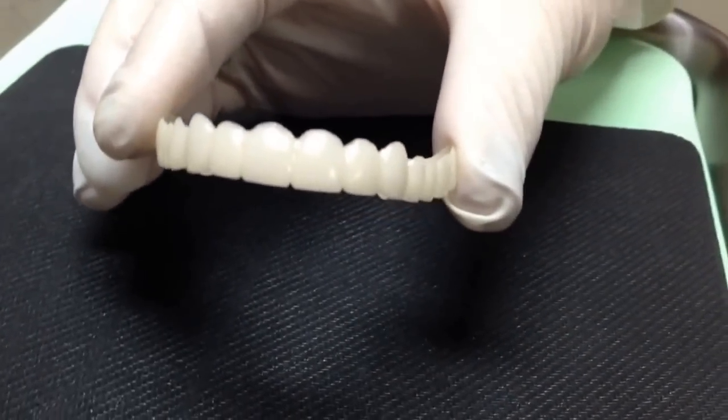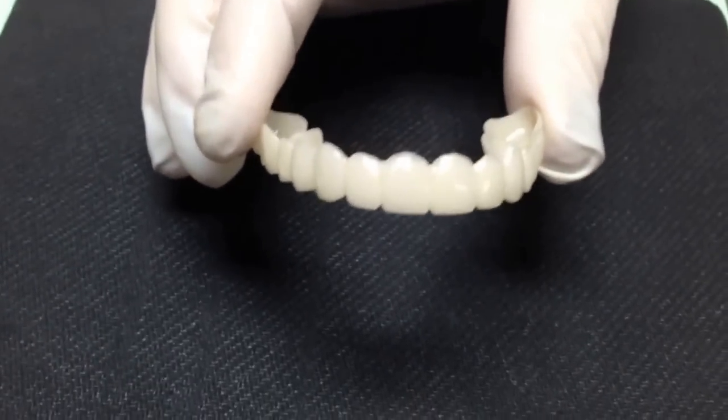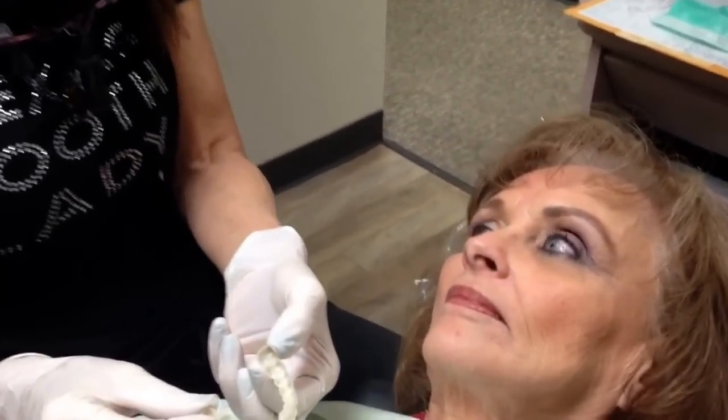We want to make sure we get symmetry, because that's the big thing — you want symmetrical teeth. So let's go ahead and try it in. It's only going to fit over all her existing teeth. She's not missing any teeth, so are you ready, young lady? I'm ready.